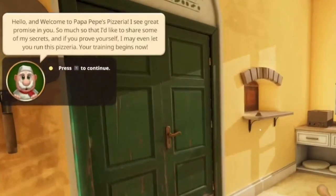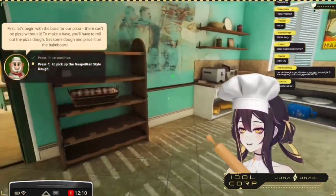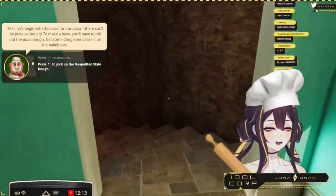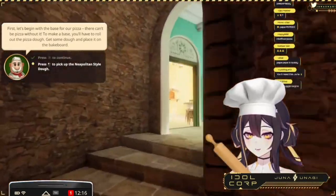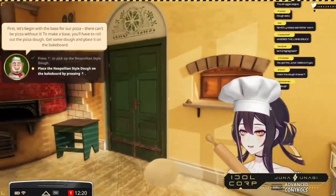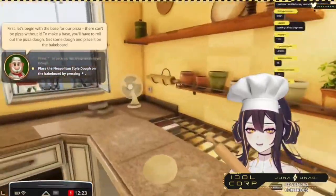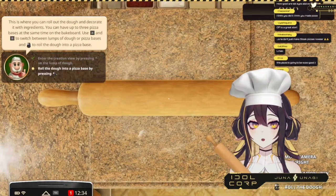Hello and welcome to... Papa Pepe? Wait, where's the dough? That's dough — wait, where's the dough? Is it down here? Oh, I see there's a green highlight. It's okay, I'm a little slow. It's fine. The bake board — will it also be highlighted green? Where is it?